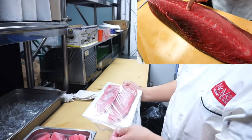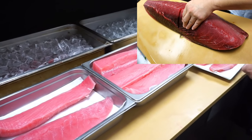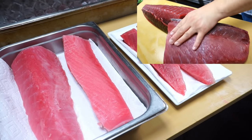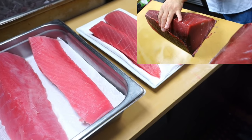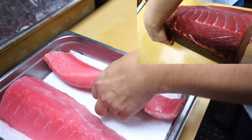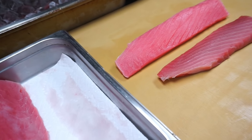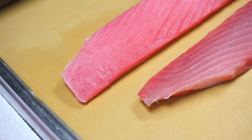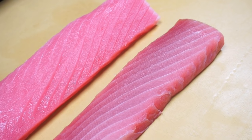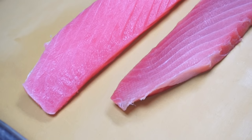This is actually fresh tuna. I think you can compare between these two. Can we take it on the cutting board, Hiro? Take one piece and put one next to the other. On the bottom we have fresh tuna and on top we have frozen tuna. I don't know if the camera can pick up the different contrast, but it's huge — a big difference.